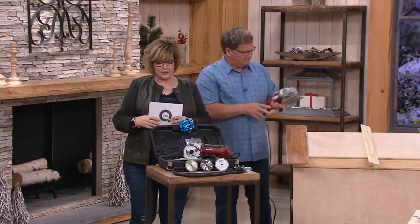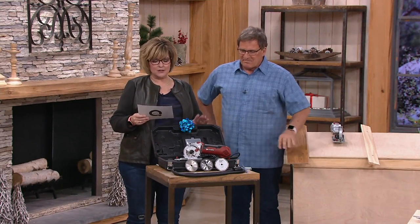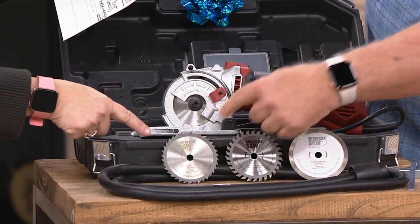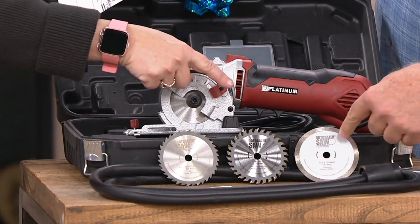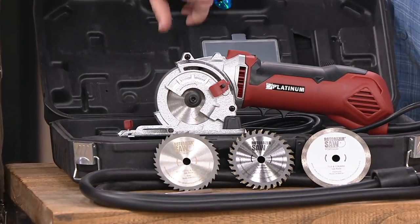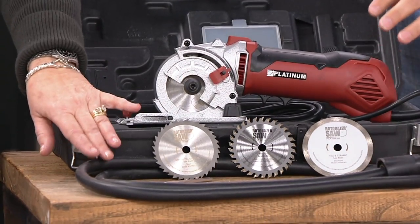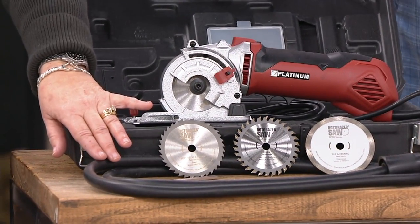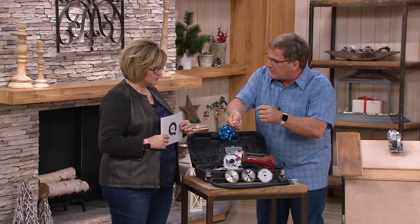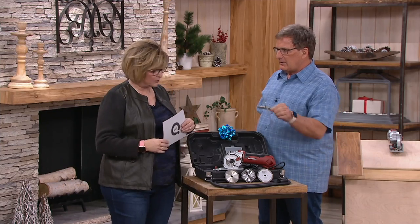You're not just getting the saw. You're getting this fabulous, giftable case of stuff. The Platinum Series 7-in-1 Circular Saw comes with three blades — the high-speed steel blade, the tungsten carbide (my go-to), and the diamond blade for tile, ceramics, and marble. You're also getting an Allen key and a dust extraction hose. This is especially important when you're cutting drywall. You plug one end into your vacuum cleaner, the other end into the Roto Razor, so the dust blows out there and not in the room where you're working.